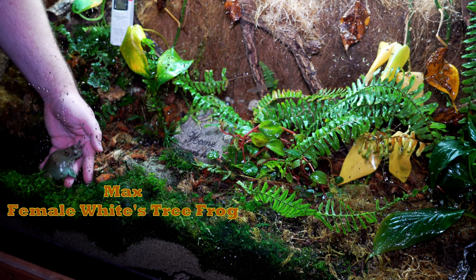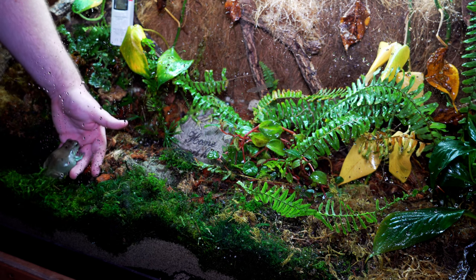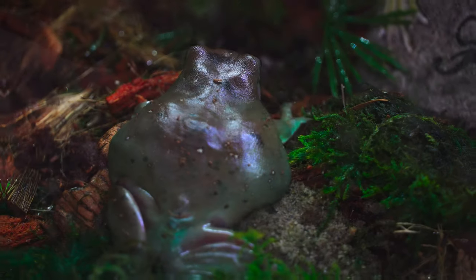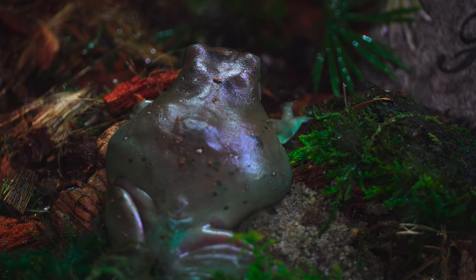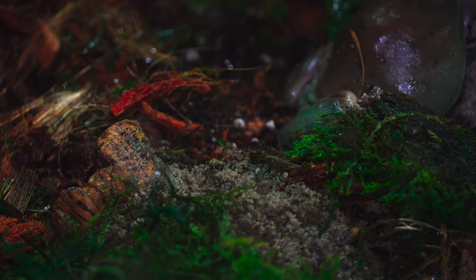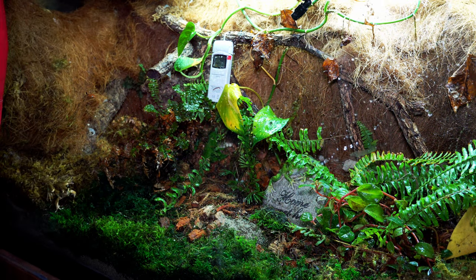I absolutely love this clip between Max and I because it shows how much she means to me and how much I care about her. To put it into perspective, I've had her since 2014 — my junior year in high school. She is the frog that I've owned the longest. White's tree frogs can live for 26 or more years if taken care of properly, so if things work out, Max may be around for another few decades.